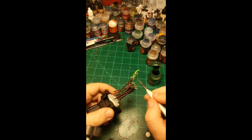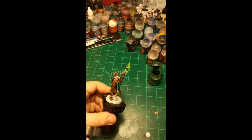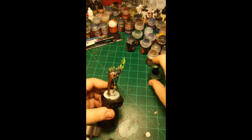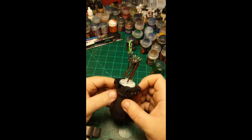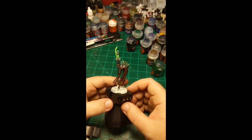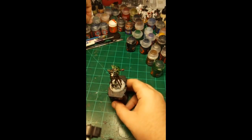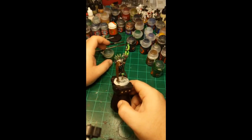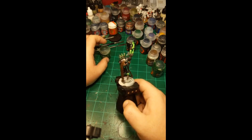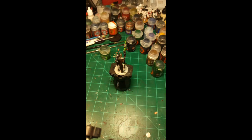I'm not going to put the Warp Lightning on the crystal — I'm thinking the crystal is where the energy is most pure and hasn't been forced out into the blade yet, so it would be pretty uniform. I'll let that dry a bit and then put on the last of the green, which will be Biel-Tan Green, then do edge highlights on the green, then the last shade on the green and we'll be done with that. Getting the gold out to do a little highlighting on the bronze color.